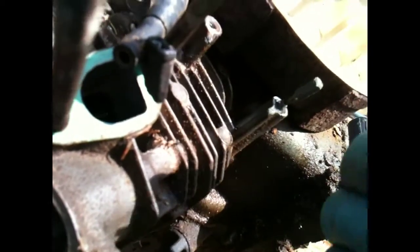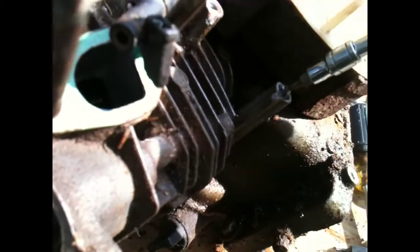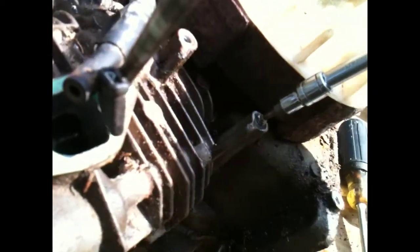I drove that Torx bit into the hole I drilled right on the end of the stud, so it's gripping the end of it, and then I turn it. After a good heating I managed to get it to move a little bit — apply slow pressure and there we go, it's coming out.